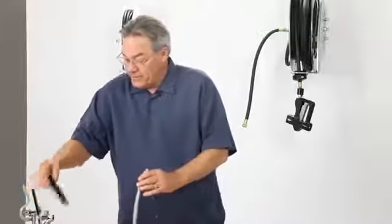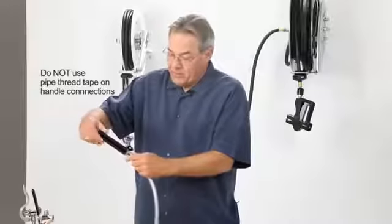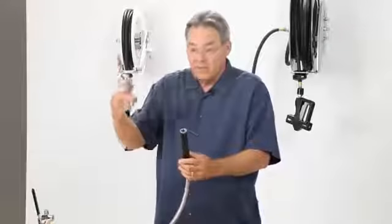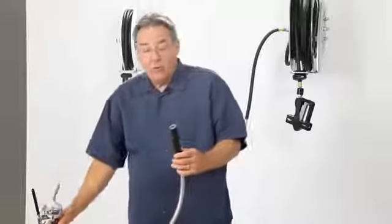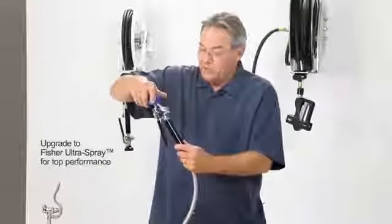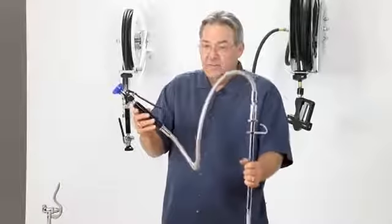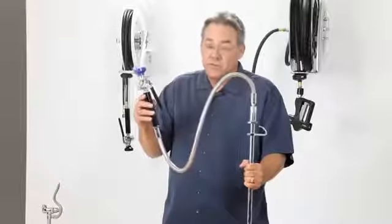Now we're not going to use any Teflon tape because inside the handle are two black washers, and we're going to screw the handle onto the thread on the end, tighten it down hand tight. If it happened to be a different brand spray valve, it'll screw right into our handle. Now would be a really good time to upgrade to the Fisher Ultra Spray — the Fisher Ultra Spray also screws onto it. So Fisher pre-rinse hose fits every time.